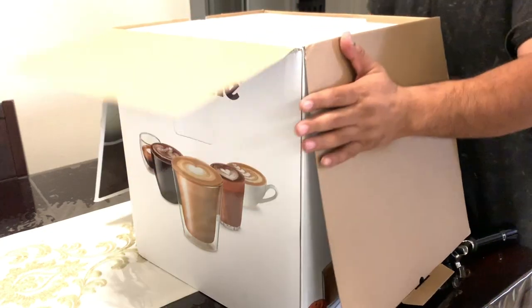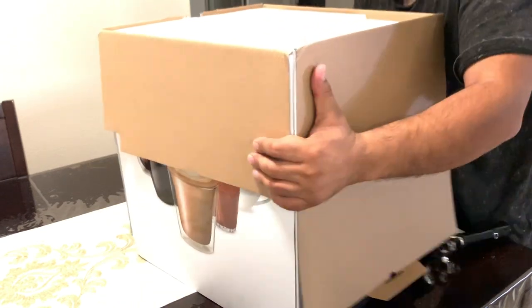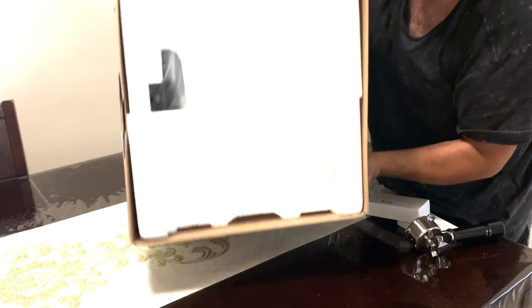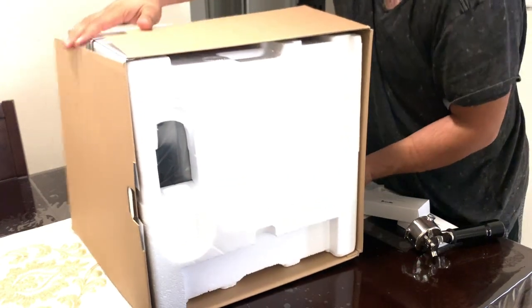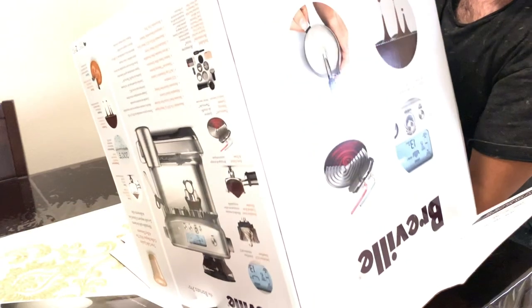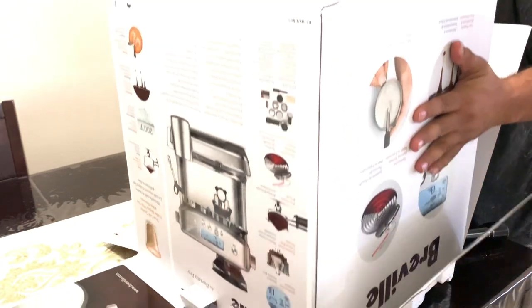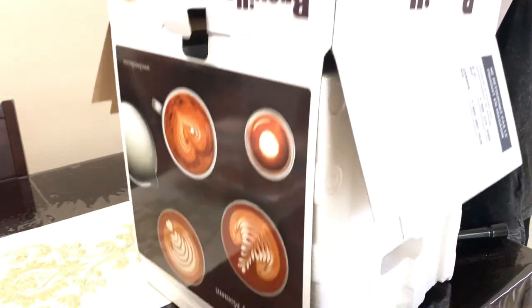The box is really hard to open, so the best way is to just flip it — I find it easiest to do it this way. One of the really good things about this machine is that it heats up really fast, and I really like that.